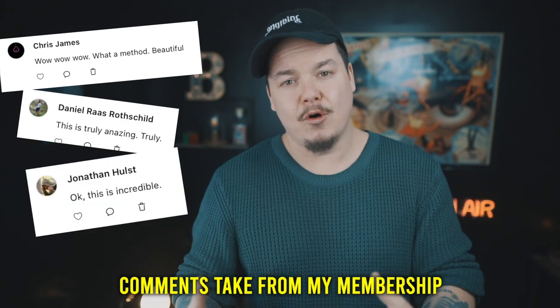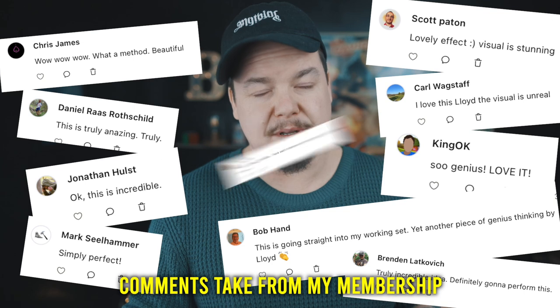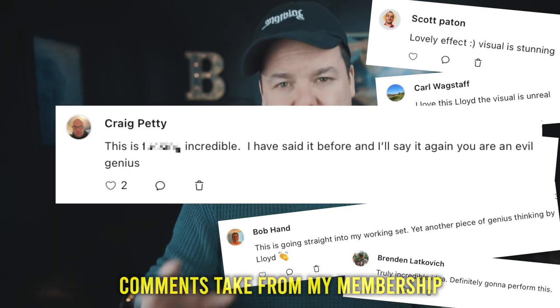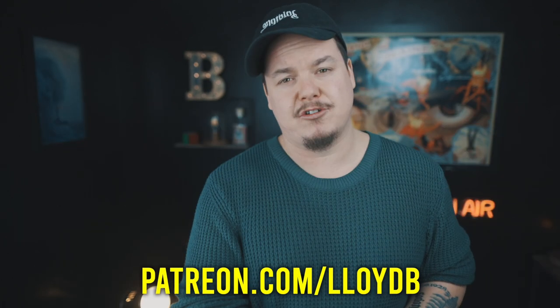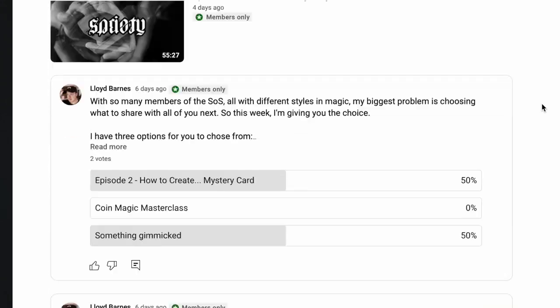If you enjoy my weekly Tutorial Tuesdays but can't get enough of them, I do have a membership available where you can support me and I teach stuff that's just too good for YouTube — it's the best material I have. You can sign up through Patreon at patreon.com/LloydB, or through YouTube memberships. I post the same content on both pages, for those of you that want extra tutorials and want to learn my A-class material.